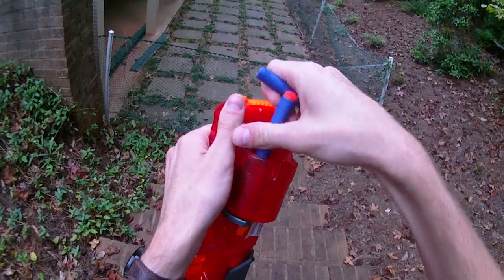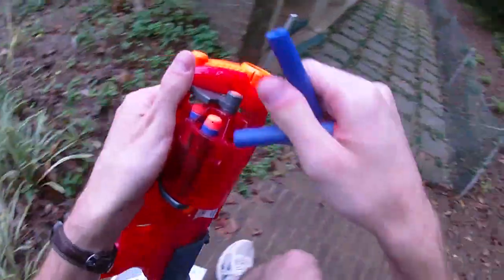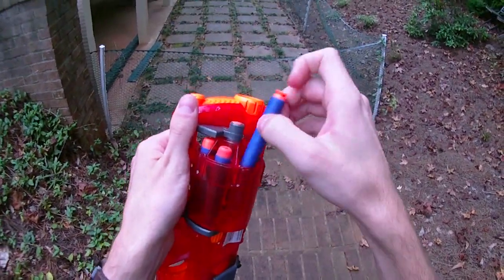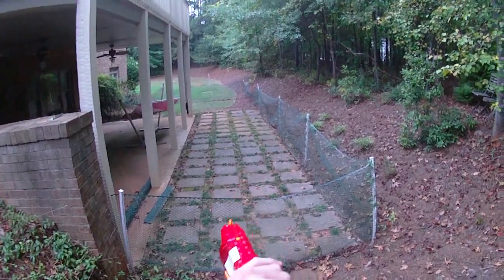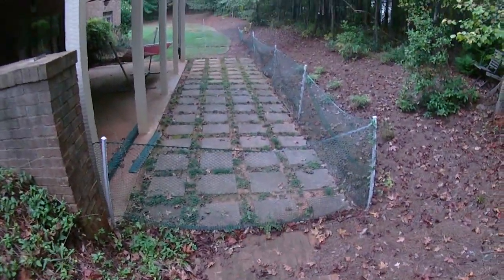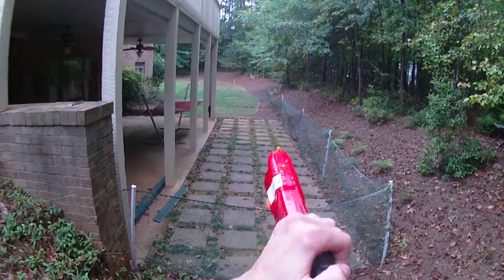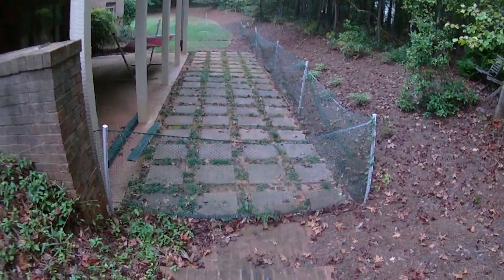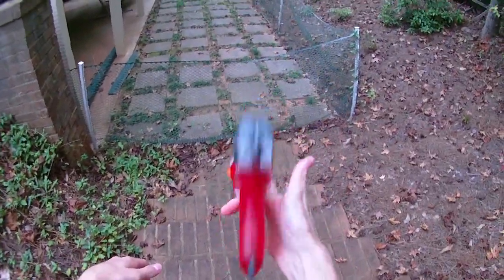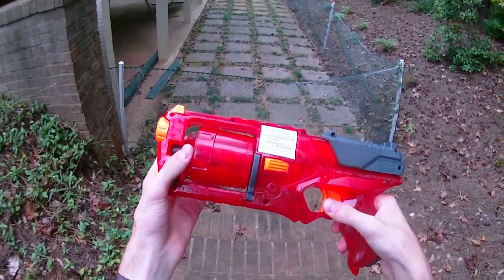It's definitely a cool repaint, and these days you can pick up a Strongarm for about $10 just about everywhere. They're on sale at virtually all major retailers in the U.S., so it shouldn't be too hard to get somebody to price match that. $10 for a blaster that does everything this blaster does is just a bargain. This is a really good pickup — if you can find yourself a Sonic Fire Strongarm, I highly recommend it.